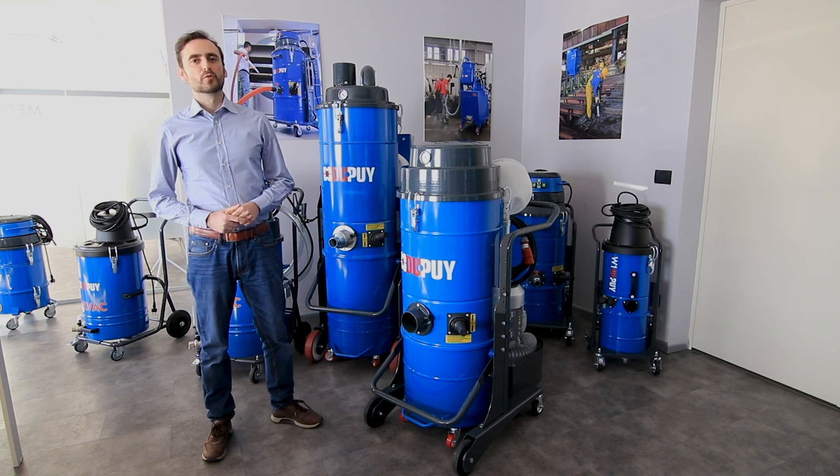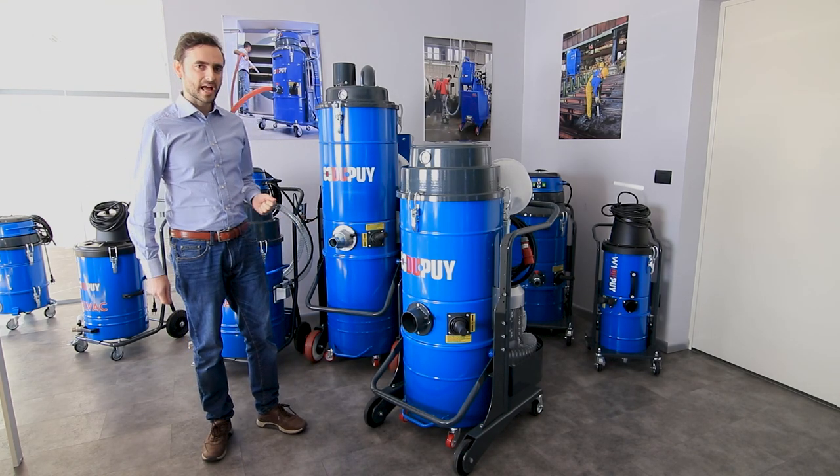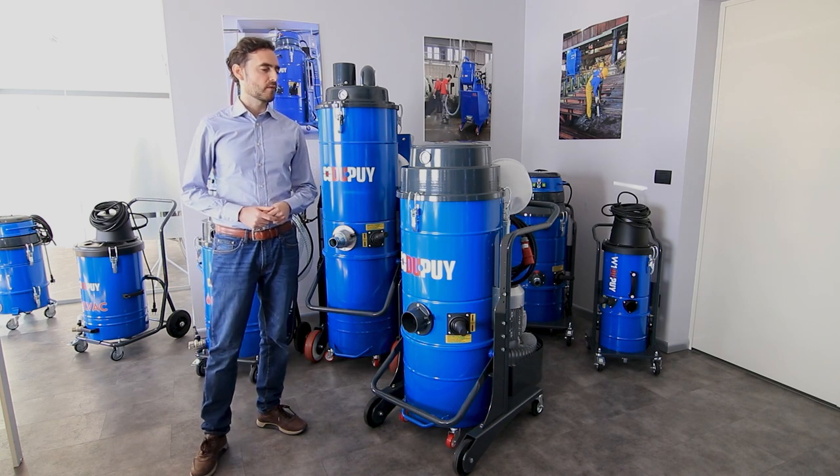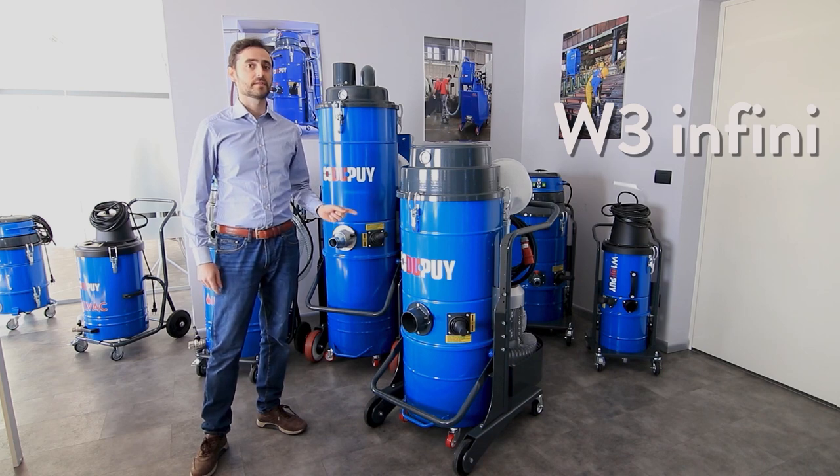Hi everybody, here is Matteo from Lupui. Welcome back to our showroom. Today I would like to introduce you to a new feature of our best seller in the medium compact three-phase range, our W3 Infini.